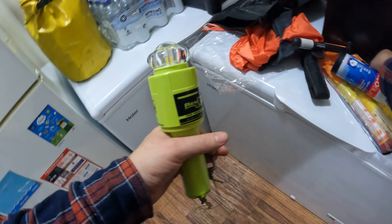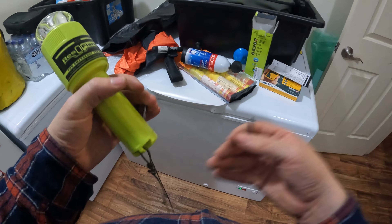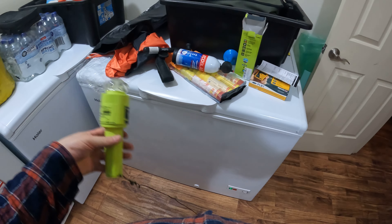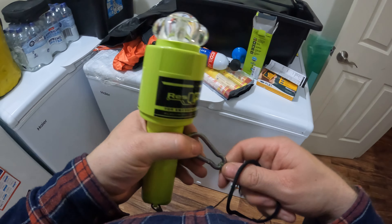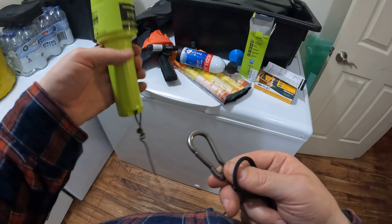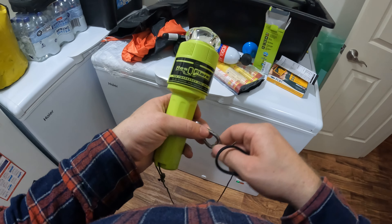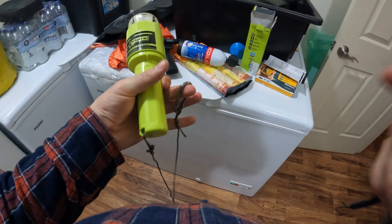Otherwise, all it comes with is a little lanyard like that and it doesn't seem very secure to me. I'll probably put that on anyway and just keep the lanyard on there, because to me that seems a lot better. If you're in distress but you're in your boat and the radio doesn't work or something, you can clip that on your boat and have it in the water, or put it in your rod holder. But yeah, I just thought it'd be a good idea to have a carabiner and a tether come with it. That's all — cheers.